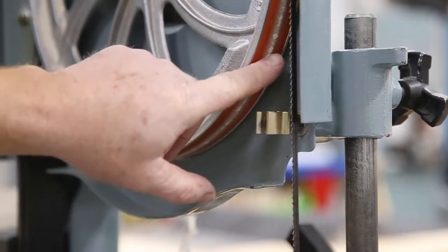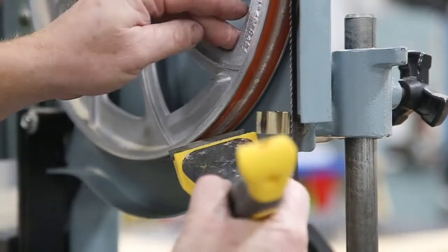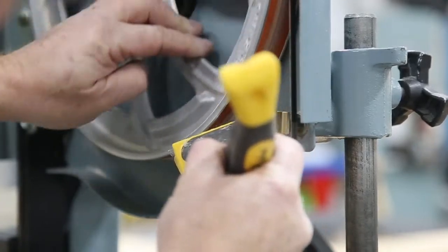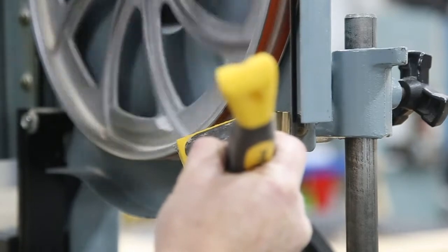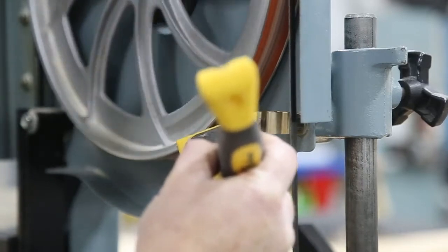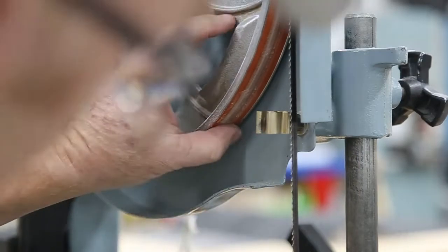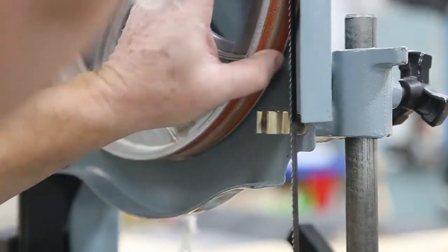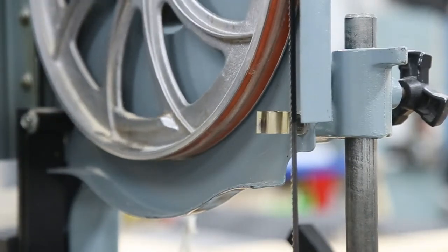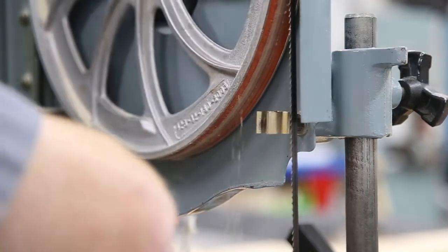You can see on the boot here that you get a little bit of crud every once in a while. Basically, just very lightly with a scraper. You don't want to wreck your boot, but you can get some of those cooties off with that. You want to go real light on there so you don't damage your boot.